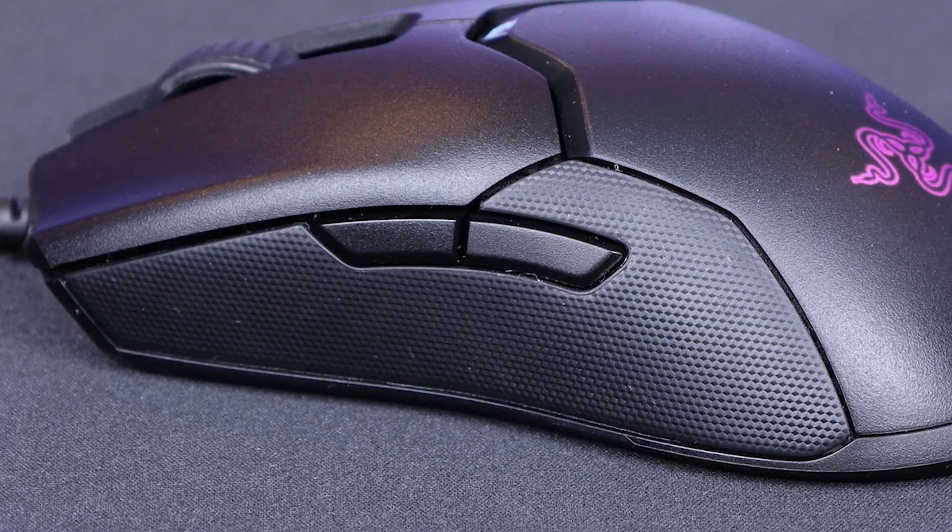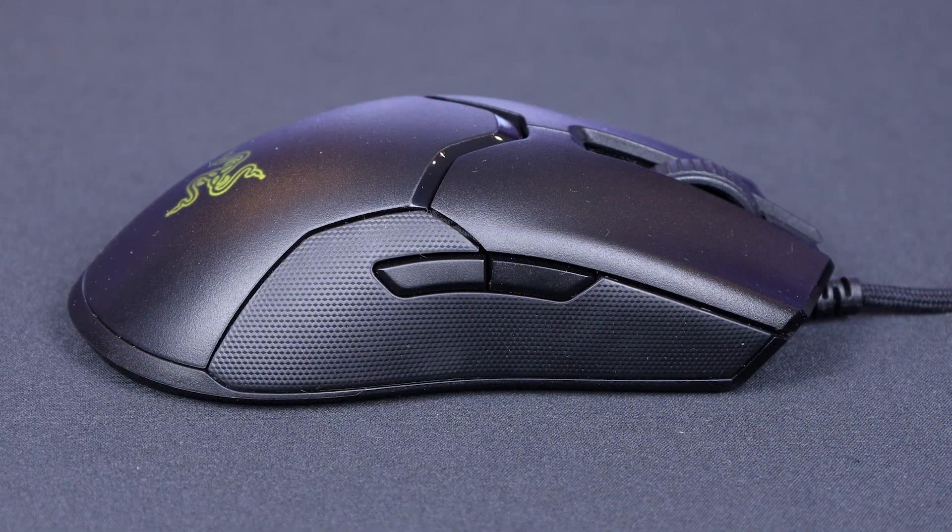One concern I do have with the physical setup is the rubberizing. It feels quite nice, but it takes me back to SteelSeries Rival days when the rubber would wear out and there was literally glue under your thumb — which would happen in about eight months. I just hope this is much better quality than that.